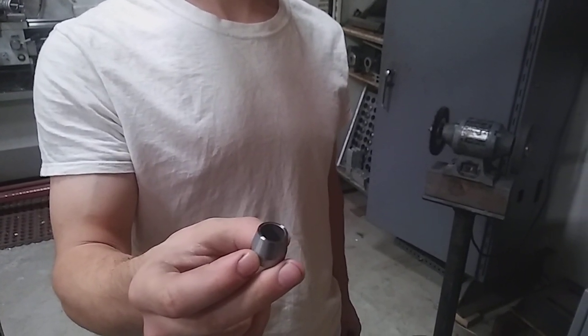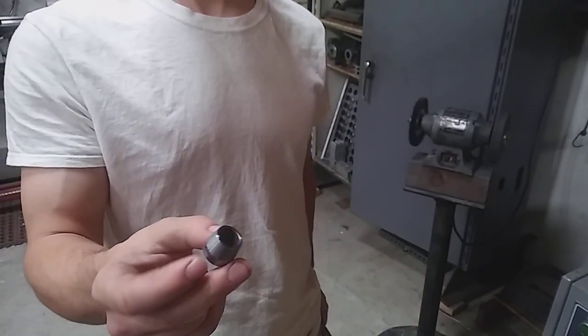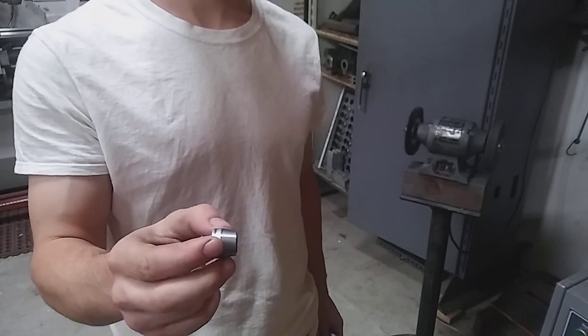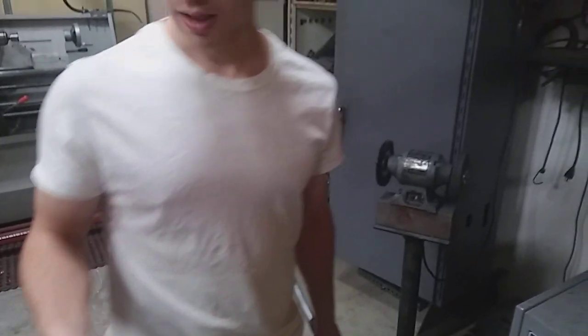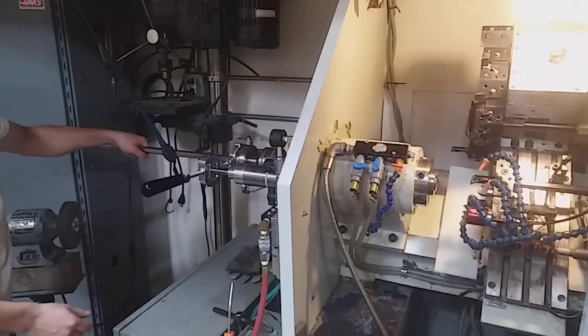So this is it. It essentially starts off as DOM tubing in like 30-inch sticks, and we're just turning the OD and then cutting them to length. We'll go ahead and put this stick in and get it ready to show the setup on this side.